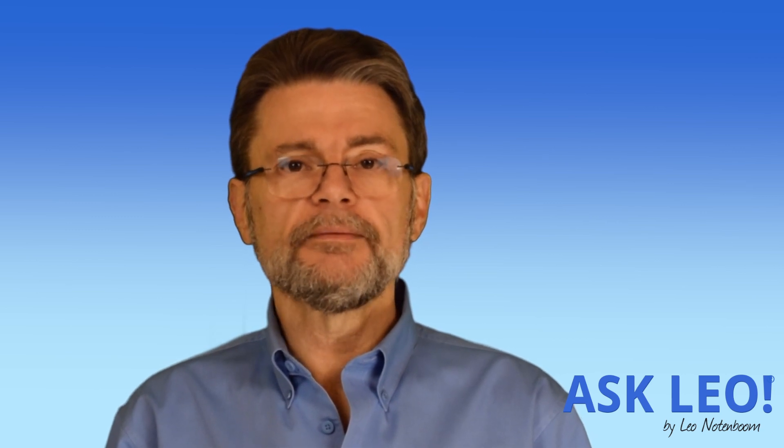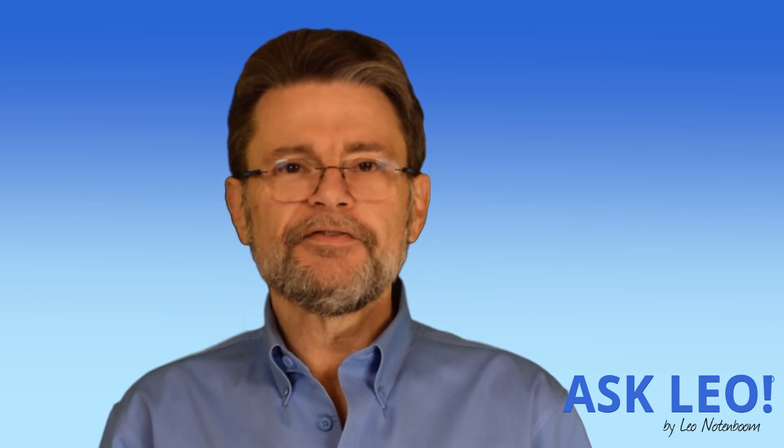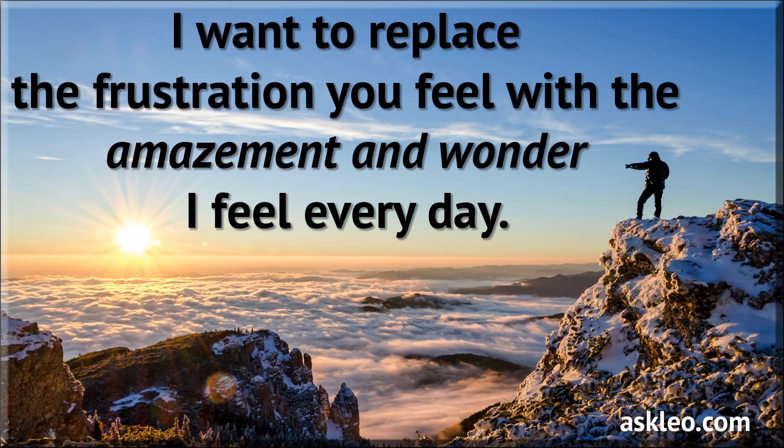Until next time, I'm Leo Notenboom for Askleo.com. Remember: stay safe, have fun, and don't forget to back up. I'll see you again next week. Take care.